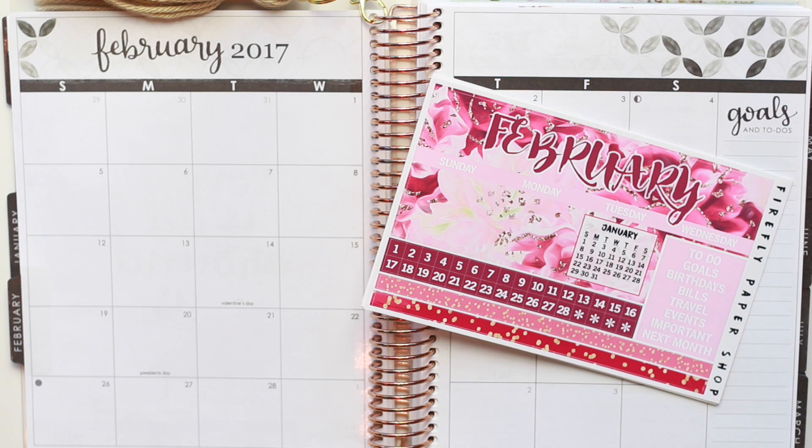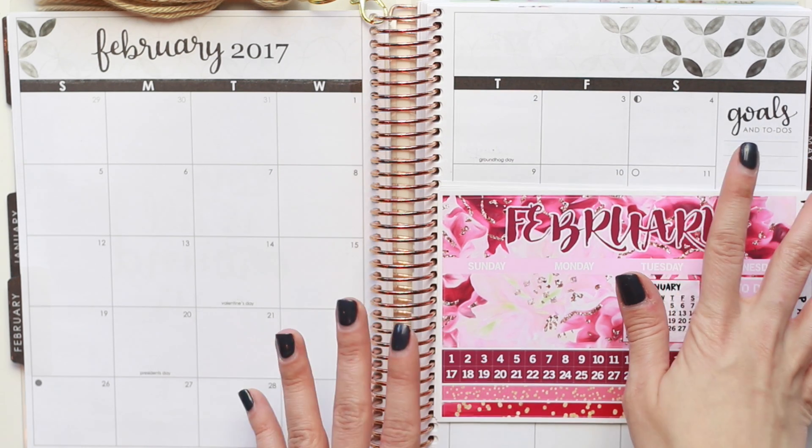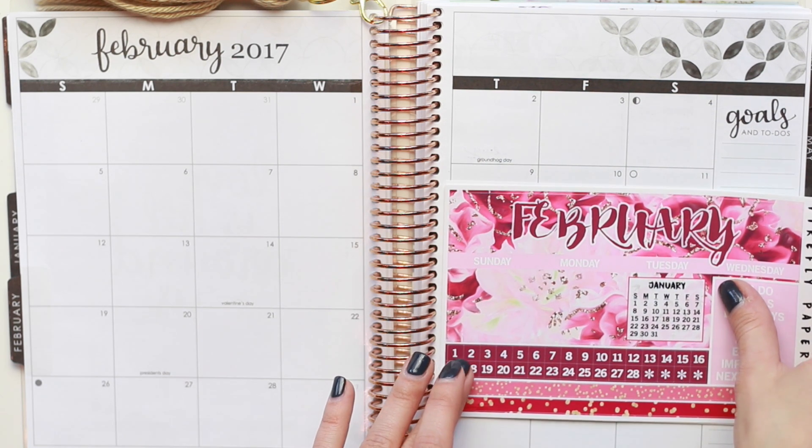Hi everyone, it's Nicole. Welcome back to my channel. Today's video is going to be a plan with me February monthly spread. Today is Saturday, February 4th, so I'm a little late in getting this spread started, but I figured it was better late than never.